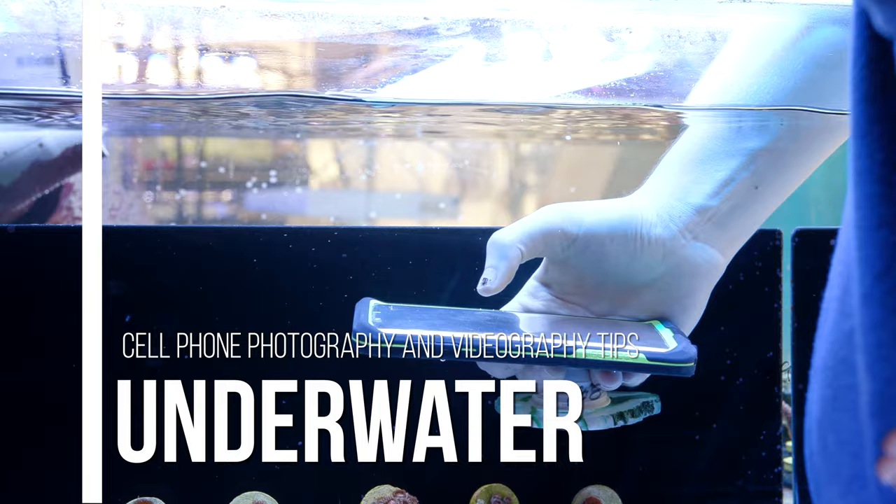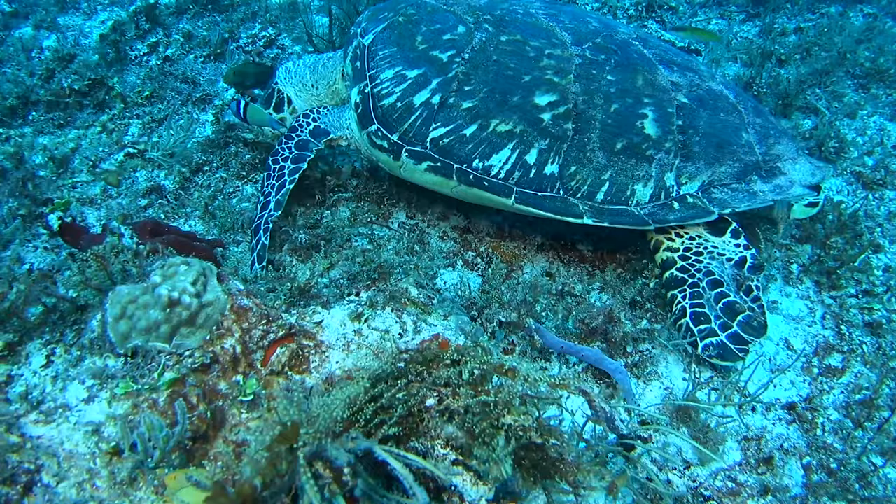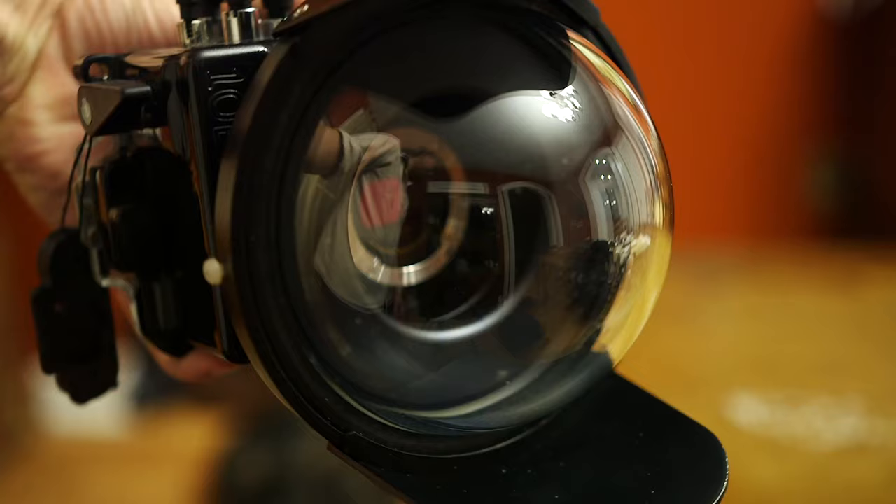I realize this whole video has just been me bagging on phone cameras, but there is actually an upside to using them — and that upside is underwater photography. When it comes to shooting underwater with a professional camera, the housings used to keep it dry can be double the price of the actual camera. Take this $4,000 camera — getting a housing for it would cost around $8,000, and that's not something we're entirely able to do. Luckily, waterproof phone cases are only a small fraction of that price. My Lifeproof case was only around $80 and works great underwater.